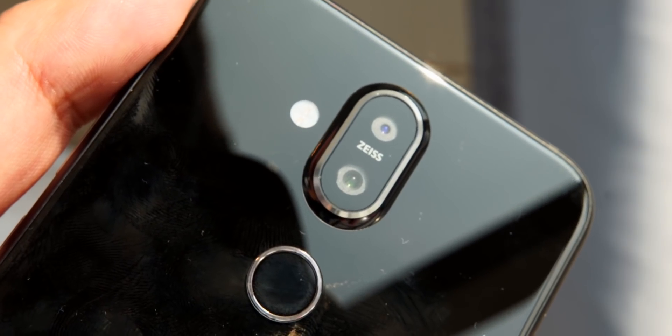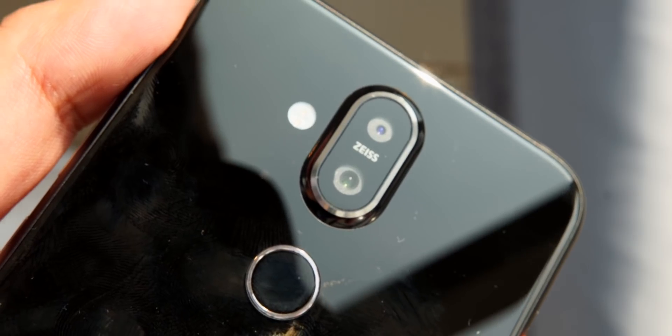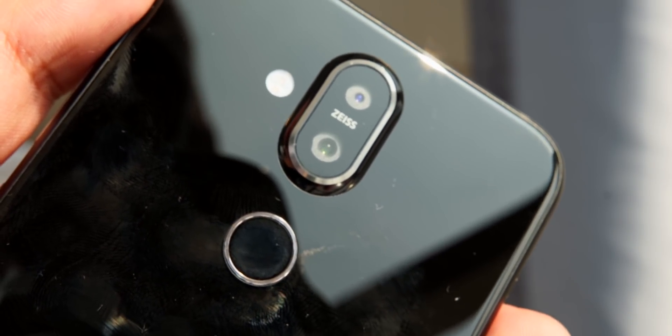I can see the back camera. It is very sharp, with very sharp photos possible. The old Nokia X6 also had good photos. If we talk about the front camera, I can see a 20 megapixel front camera. If you are a selfie lover, it is very good for you.